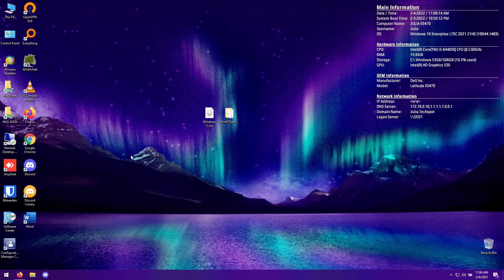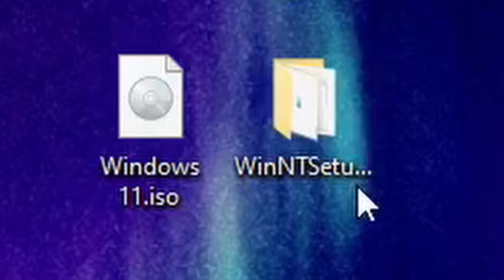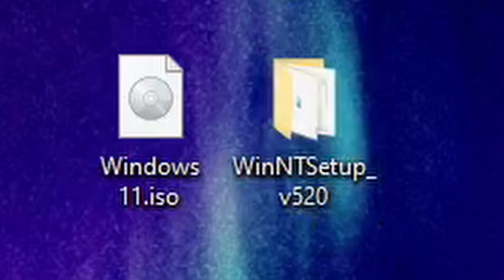Hello guys, it's Julia here, and today in this video I'm going to show you guys how to install Windows to a VHDX file and have it bootable on actual hardware. I found this program called WinNT Setup, which is funny because this new version just got released yesterday. I'm going to show you guys how to install Windows on a VHDX.